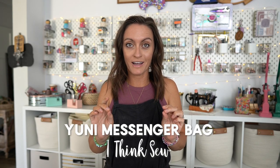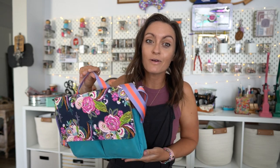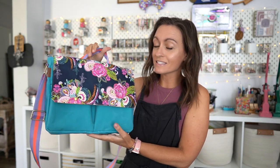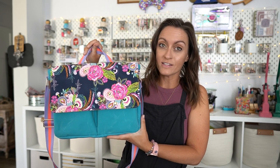Today we're going to make the Uni messenger bag and this pattern comes from I Think Sew. I'll be honest - my friends and I over on the Okleroots Patreon have been talking about messenger bags for a while, and I know some of you have been getting frustrated with me because I've been promising it. But I wanted to find the right pattern and I think I found a really, really good one.